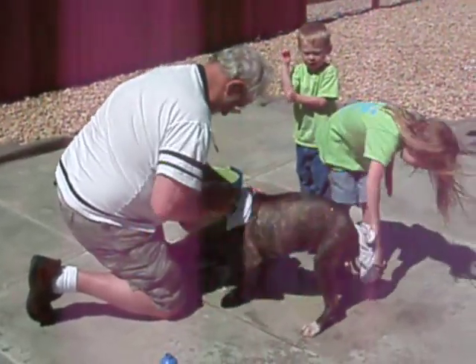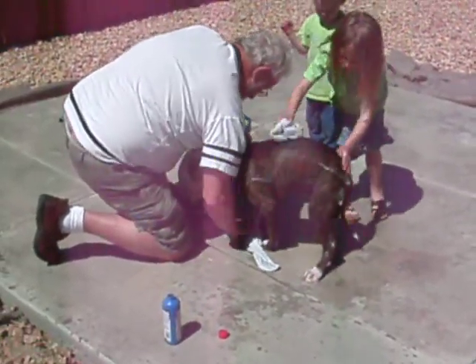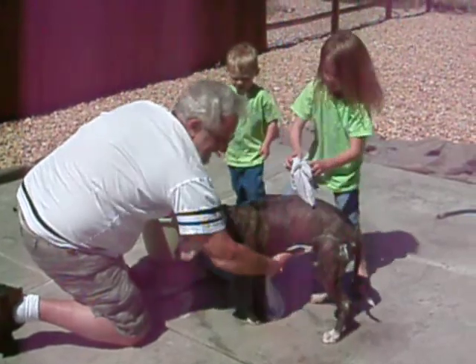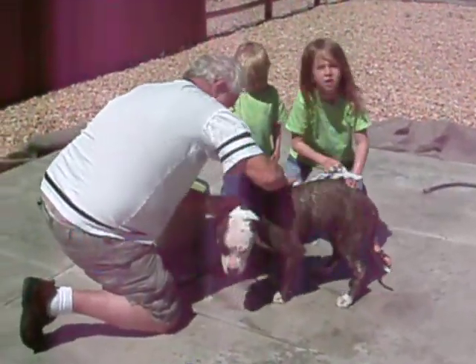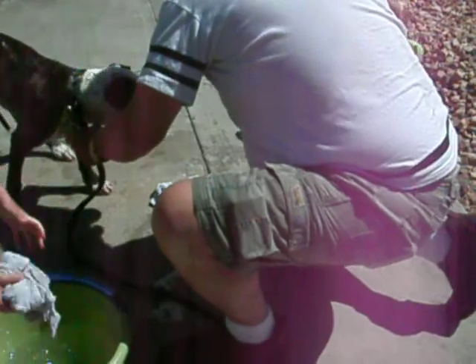Is this his first bath? No. I wish I had the harness on him but I don't need that. How are we doing, man? We're doing beautiful. Think I can rinse him? I would say with the bucket maybe. Let me get a round over here. Check out a bucket — get out of there.